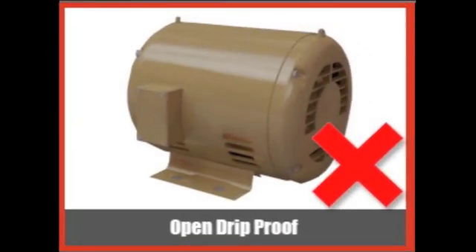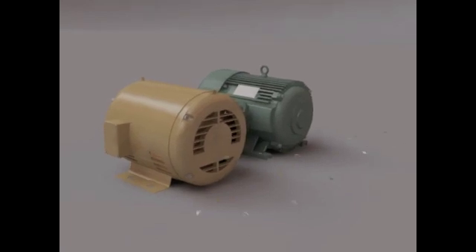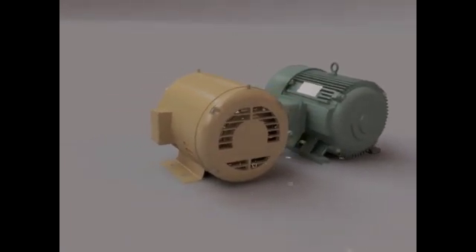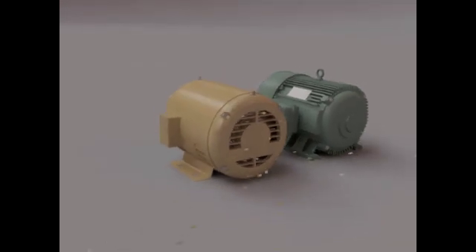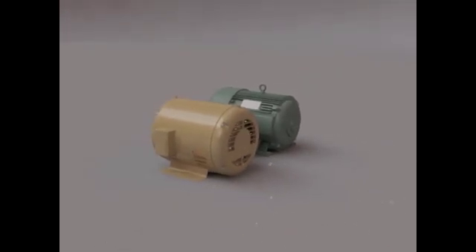An open drip-proof Adler motor has open vents to allow outside air to pass through the windings for cooling. This will also allow it to pull in foreign material. For example, this video demonstrates sawdust and metal chips.